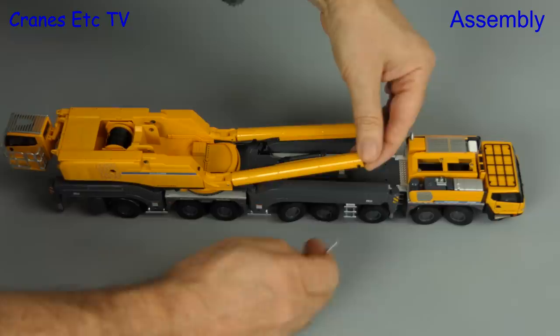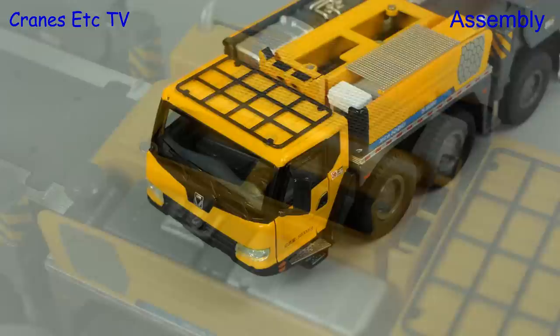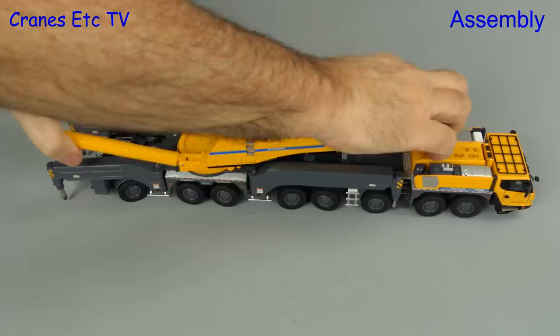There are four mirrors which have to be fitted, and three of them fit well, but the one above the passenger door needs some sticky stuff to fix it. Next there are a couple of engine covers to fix and they are nicely held in place with tiny magnets. We're not too sure which way round the crane travels when it's on the road, but we'll turn it with the crane cab facing forwards.